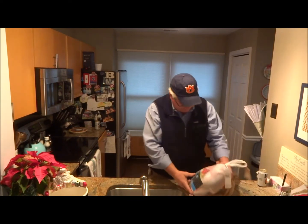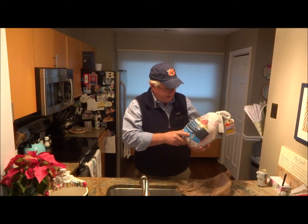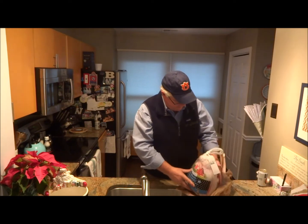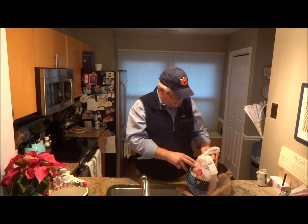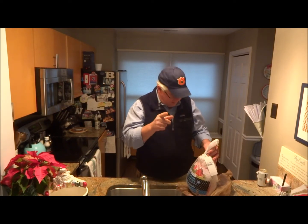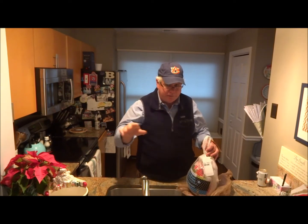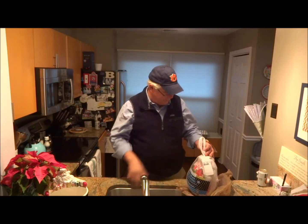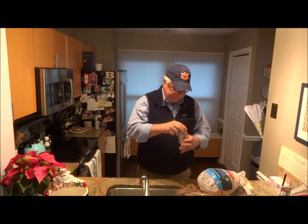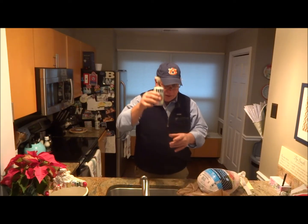So what we have is about a 14-pound turkey. We're going to take it out of its wrapper, wash it up, and pull the giblets out. We're also going to make gravy, so we'll show you that. This will be a good video — you've got to stay tuned because you're going to learn something if you keep watching. And a little plug for my friends at Miller Lite, because you need some of these.